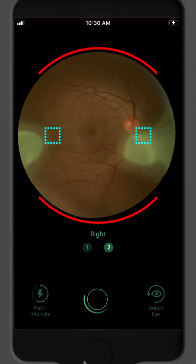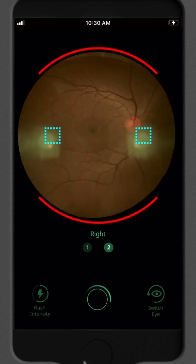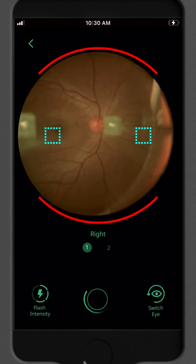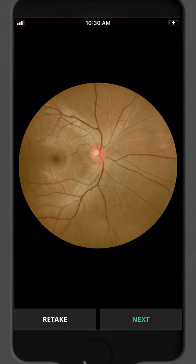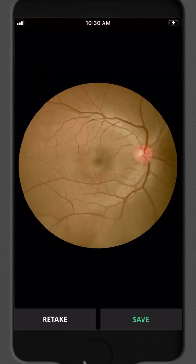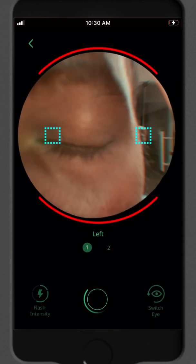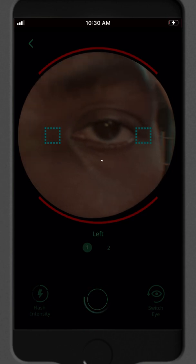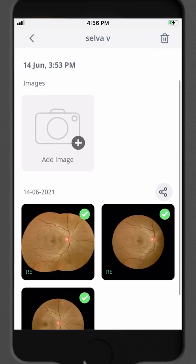Once the retina is in view, you will see two squares of light. Align these two light squares with the green squares that you see on the screen. Once all the squares are aligned, an image will be captured automatically. If you think the image is okay, click on next to proceed with the second image of the same eye. Now Vistaro is ready to capture the left eye — move the device and repeat the same process. You can view all the images you've taken in the patient folder. Each eye will have two images and a third montaged image.